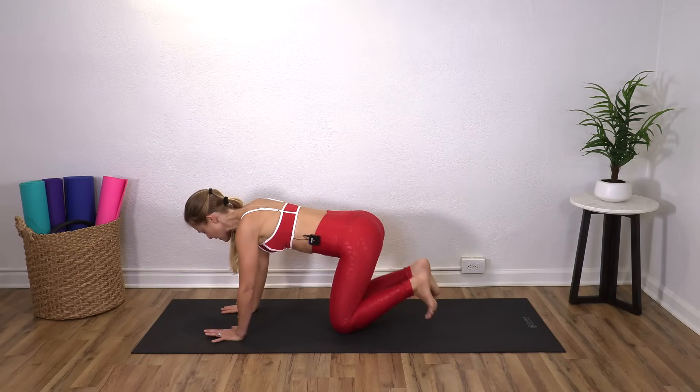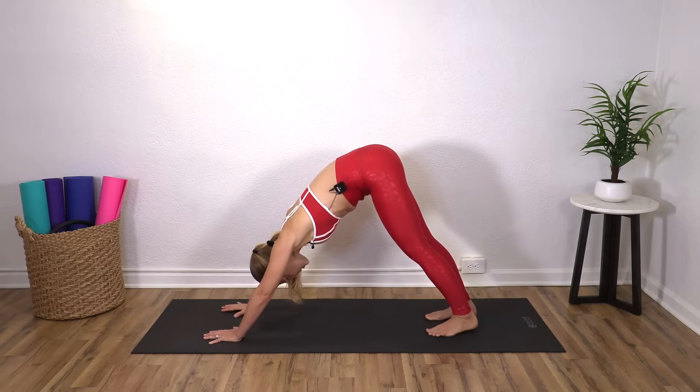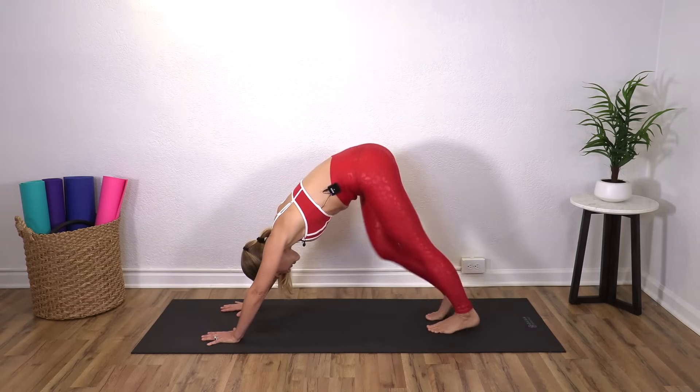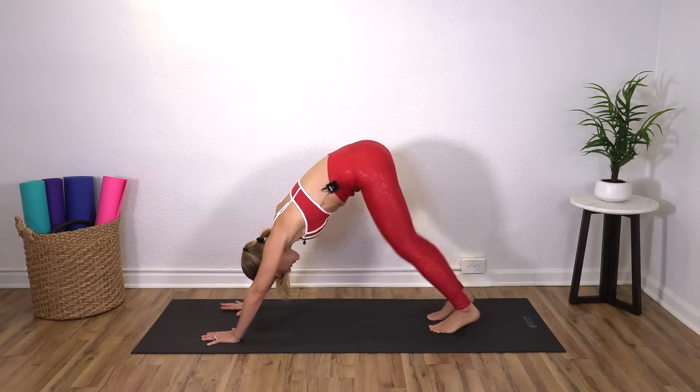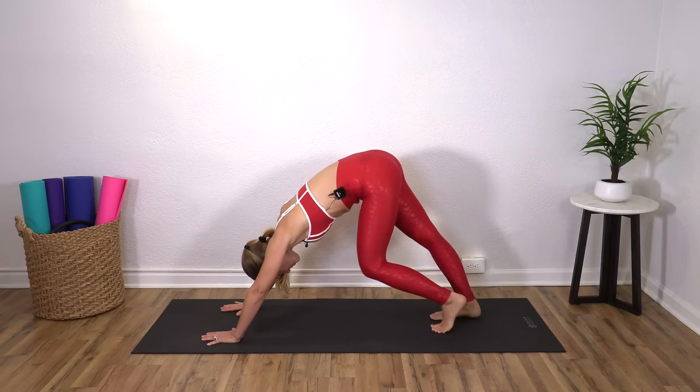Come back down, tuck your toes, lift your hips up and let's just pedal it out. Here you could come onto elbows if needed, or you can just stay on your knees and go into a child's pose.